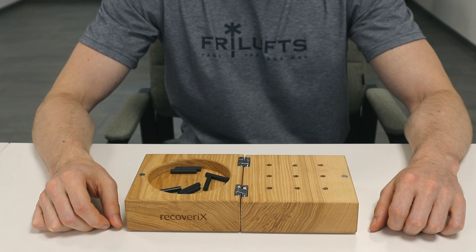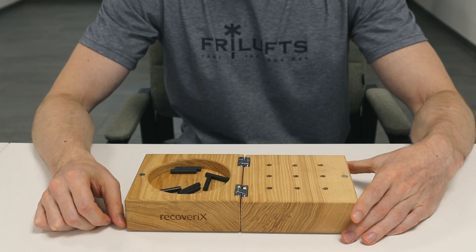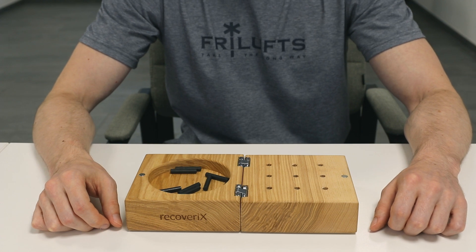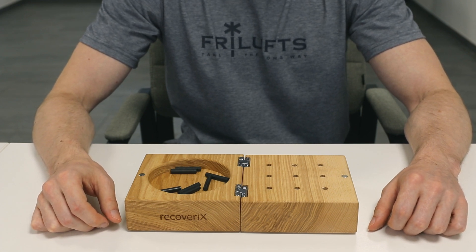Only the hand being evaluated should perform the test. The hand not being evaluated is permitted to hold the edge of the board to provide stability. If you intend to perform the nine-hole peg test for both hands, start with the less affected side first. If there is no clearly affected side, then start with the dominant side first.